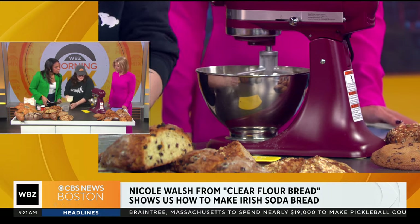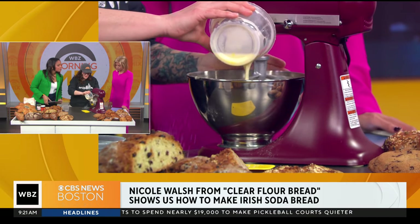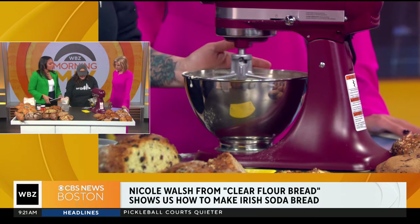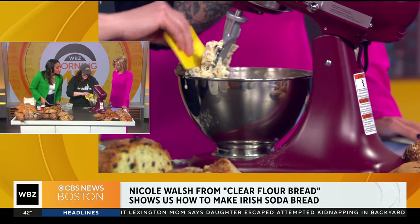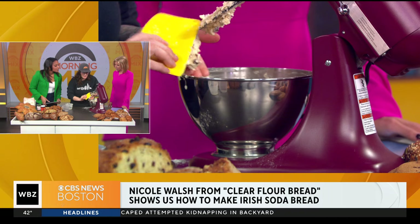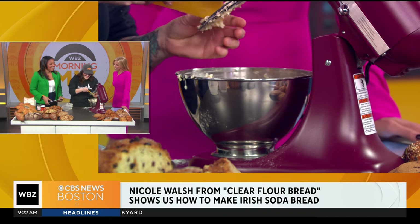And then we are just going to dump in our wets pretty quickly and it's going to turn into a bread — a little wild here. Super quick mix. And we are going to listen to the mixer and it's going to tell us when it's done. That's all it is. Why is it so much easier? It's so easy — I say it's a scone. Make it at home, because it's a scone.